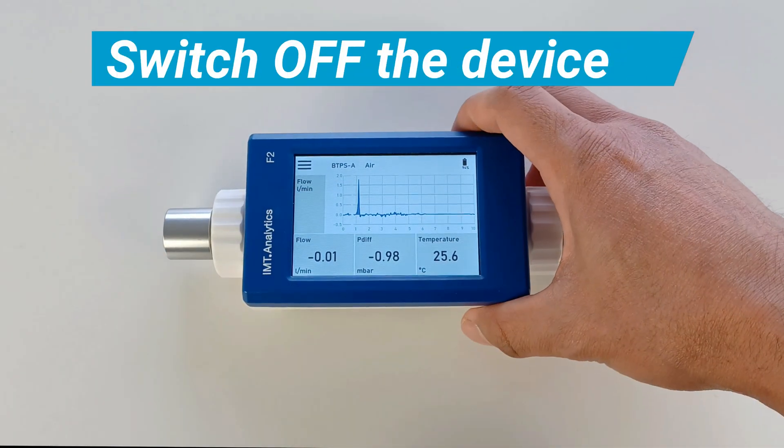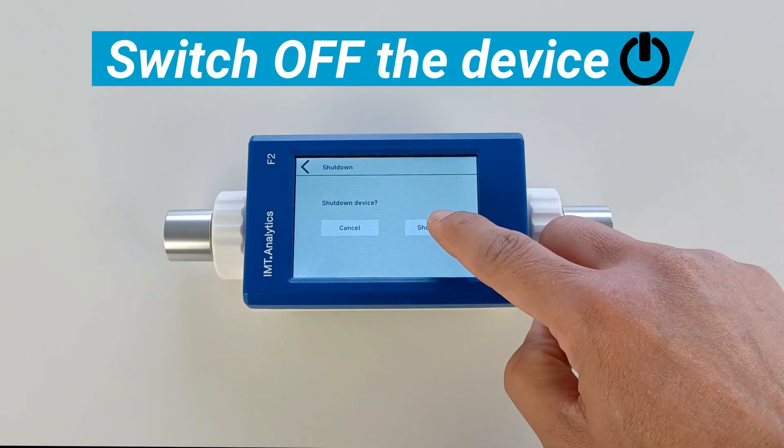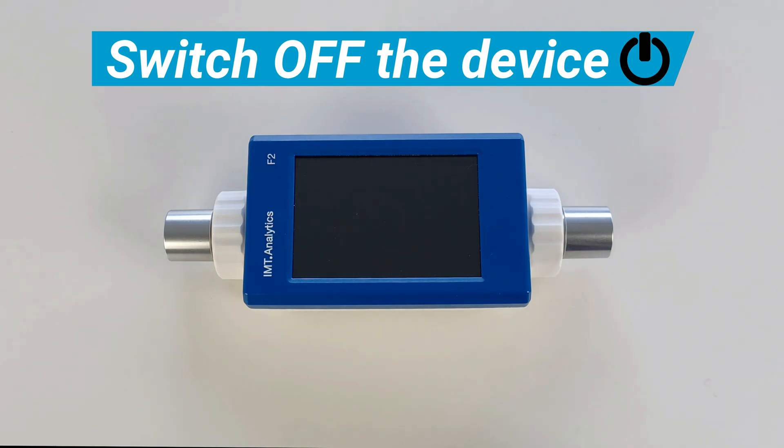To switch off the device, press the on-off button and then tap on the Shutdown option. Experience accurate and reliable measurements with the new flow meter from INT Analytics.